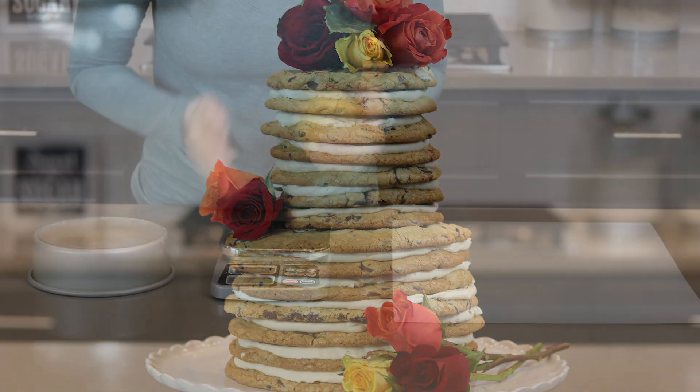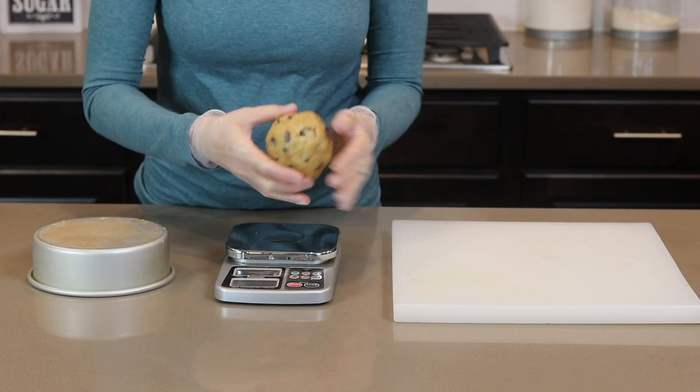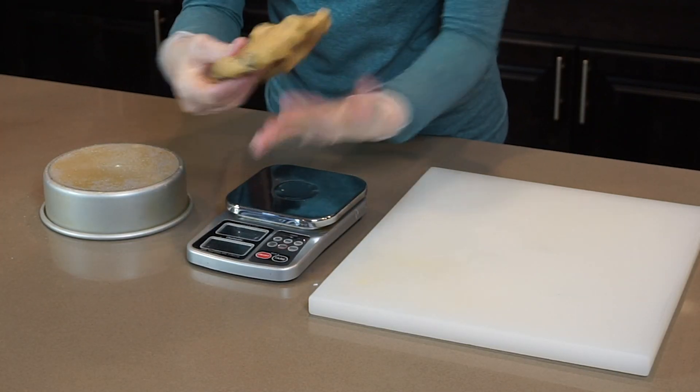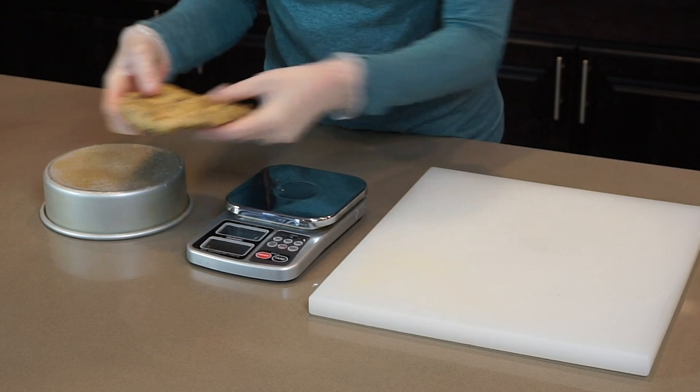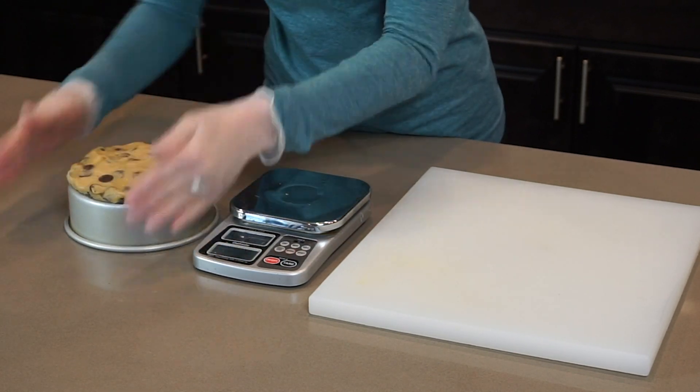Let's get started. I'm starting by weighing out each cookie. The larger cookies on the bottom weigh 11 ounces each, so I'm rolling each cookie into an 11 ounce ball of dough. Then I'm spraying the bottom of a 6 inch cake pan and I begin forming the cookie dough ball into a disc shape by pressing it onto the bottom of the pan.